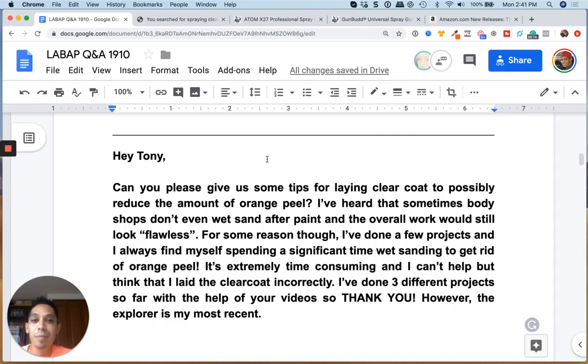Also, don't forget about air pressure settings. You want to spray clear coat at a slightly higher setting — around 28 to 30 PSI depending on the clear coat. I usually adjust and see how it's flowing on. Sometimes I have to up my pressure. It's hard to say boom, spray at 30 pounds — it depends on temperature, how warm your clear coat is in your cup, how cold it is, how it's laying on the panel, and the temperature of your whole shop and the car itself.